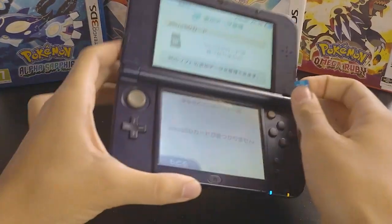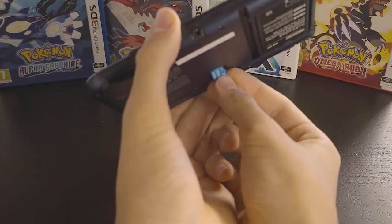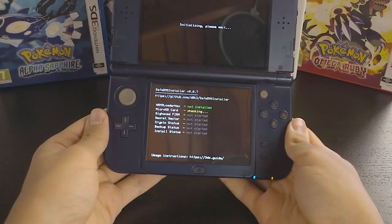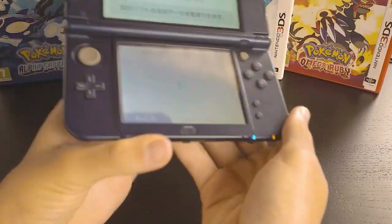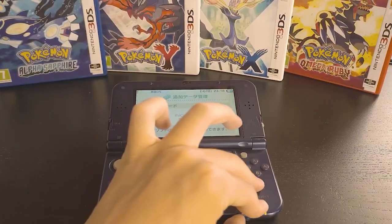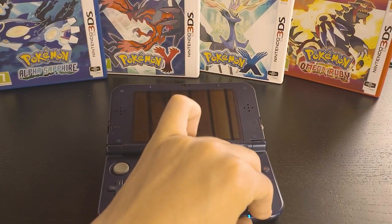Without pressing any buttons, lift your console and install your SD card directly into it. If successful, it should boot straight into the exploit menu. If the console goes into an infinite loading screen, shut it down by holding the power button, and try again from the start. Try updating your console or input the correct number on the panel.